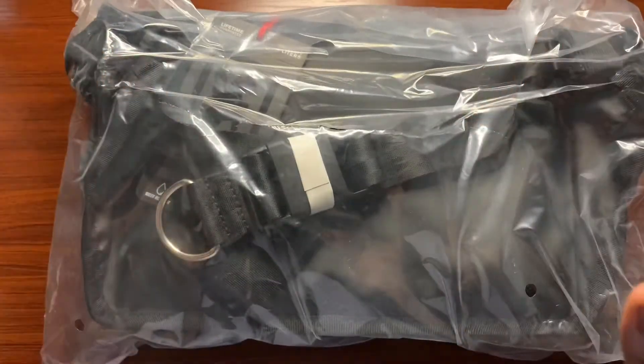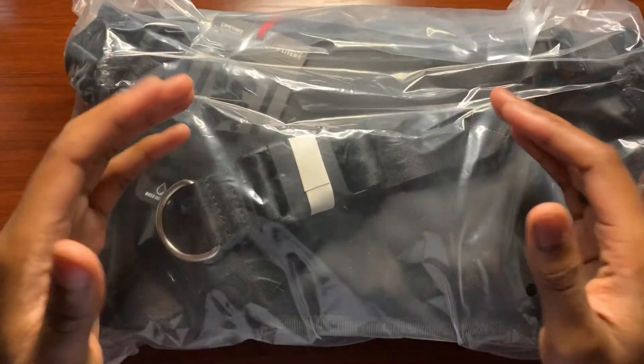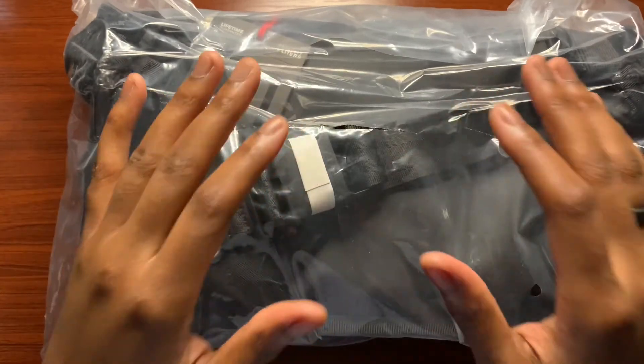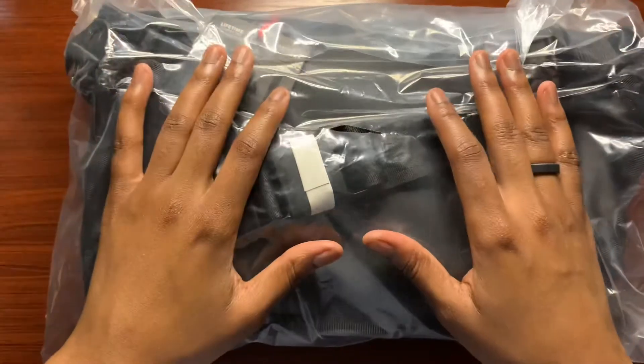What's going on everybody, and welcome to another episode. In today's video I'm going to be checking out Chrome Industries Nyko camera sling bag, so let's go ahead and get started.